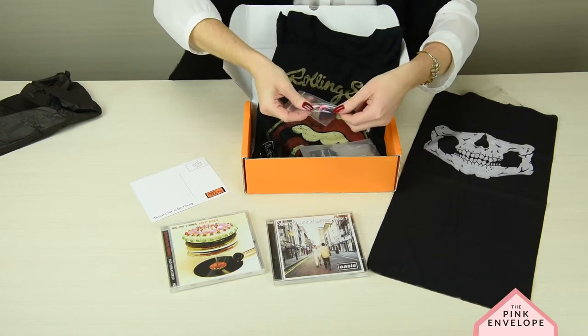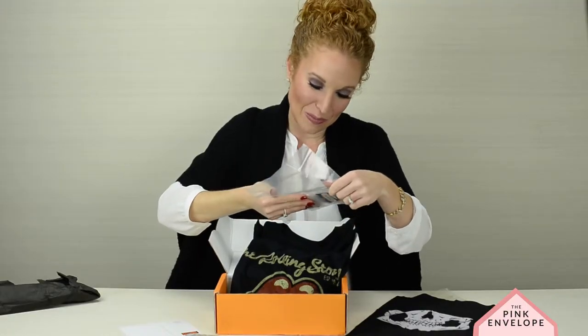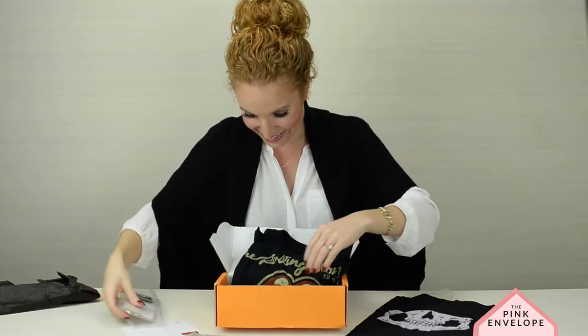Some beautiful guitar picks and a Rolling Stones bottle opener. Y'all, this is so great, so great.